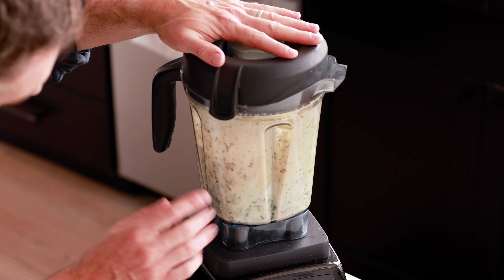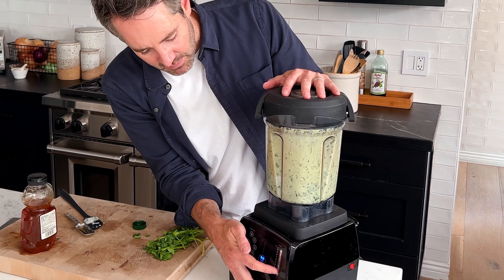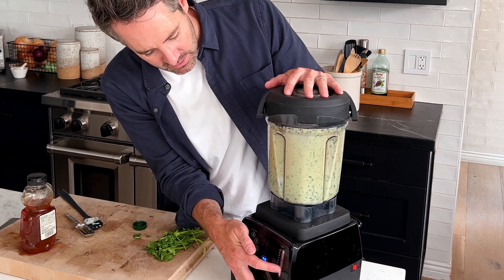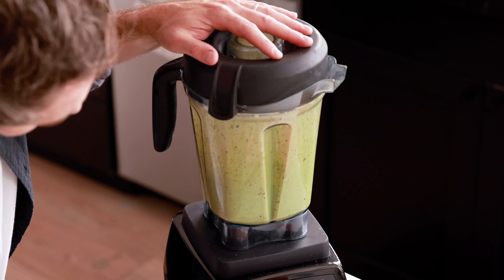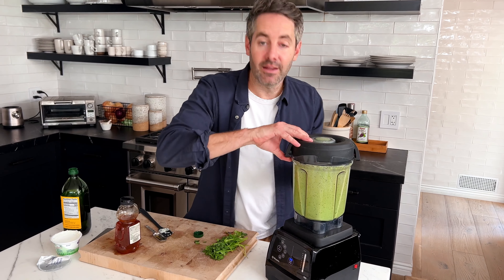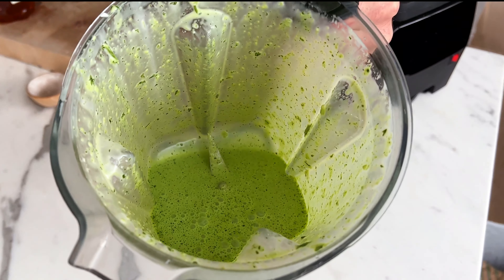There we go — perfect. Now everything's moving nicely. Check out this cilantro lime crema sauce.